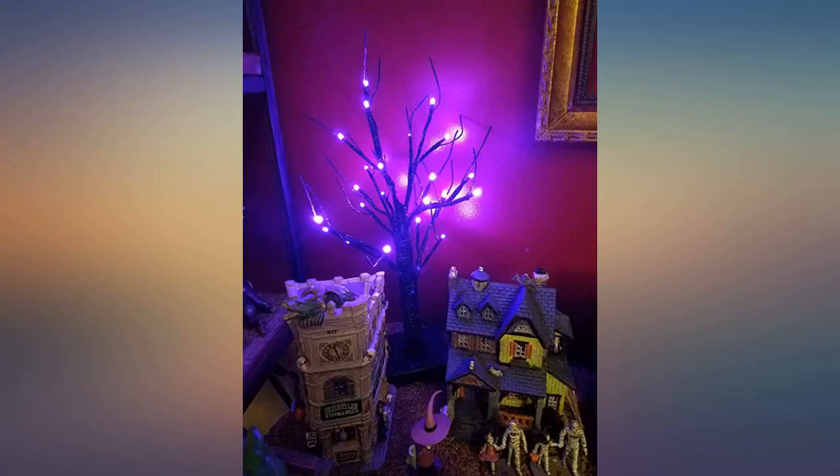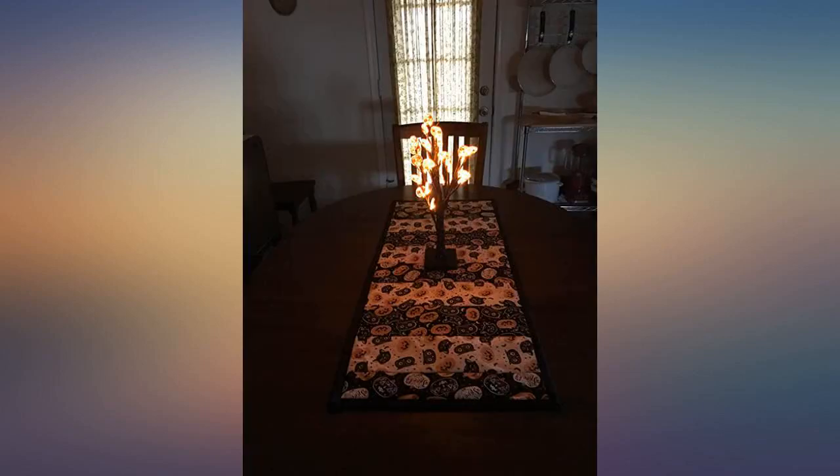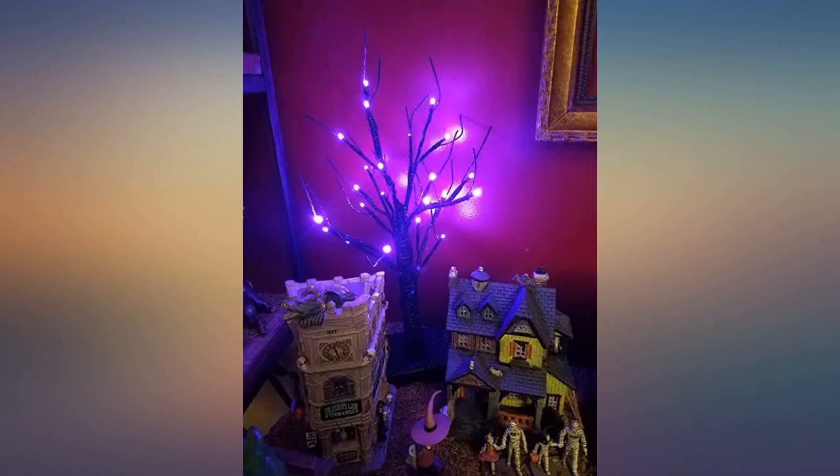I purchased both orange and purple — the purple is more violet than the photo shows — but all in all I'm super happy with them. I really like the brightness of the lights and how it looked on my Halloween table runner.